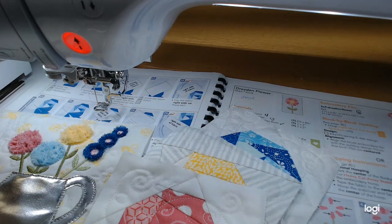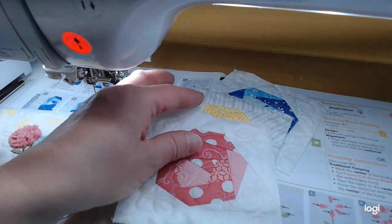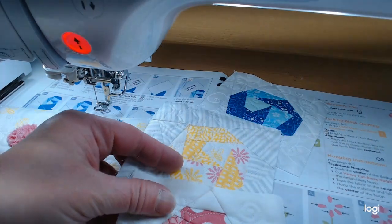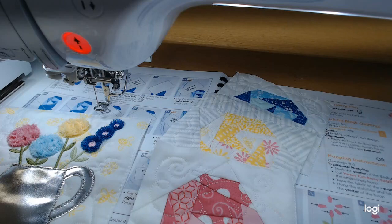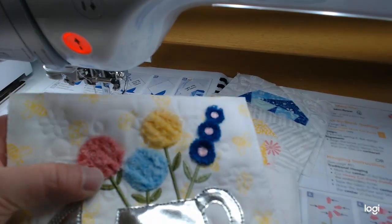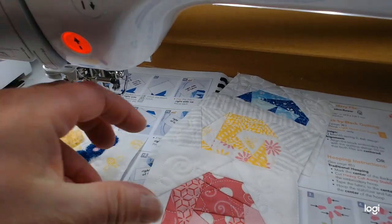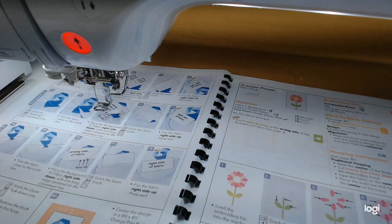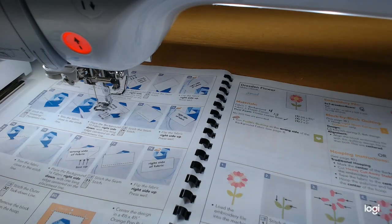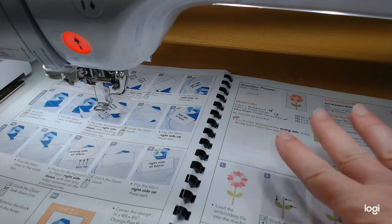Welcome back to part two of 'Life is Better in Full Bloom,' the Kimberbell square pillow. I have my blocks from the first video - three little flower blocks that were pieced in yellow, pink, and blue, plus the first block with chenille and fringe. We've got four blocks done already. In this video we're going to do three more blocks: the Dresden flower, the mushrooms, and the 'Life is Better in Full Bloom' block.